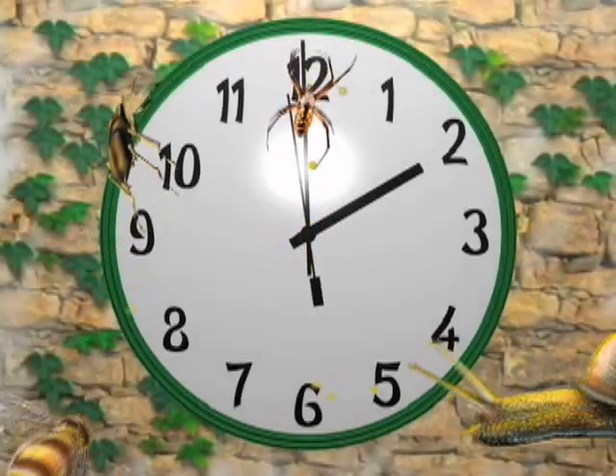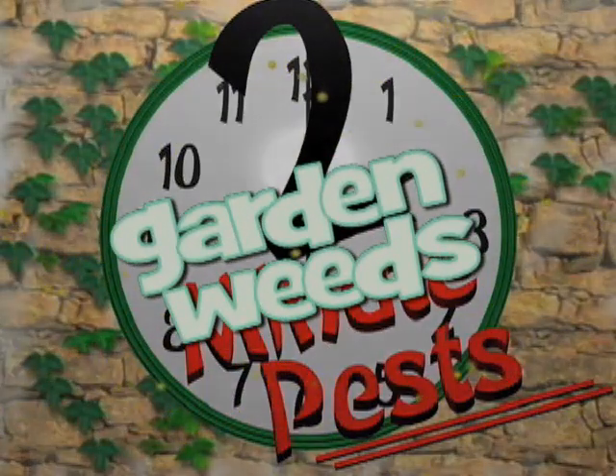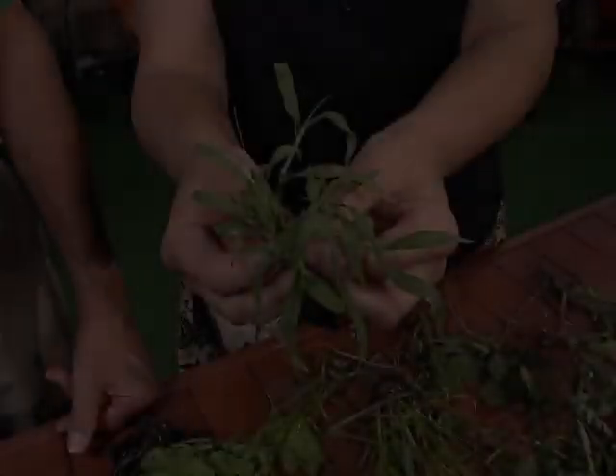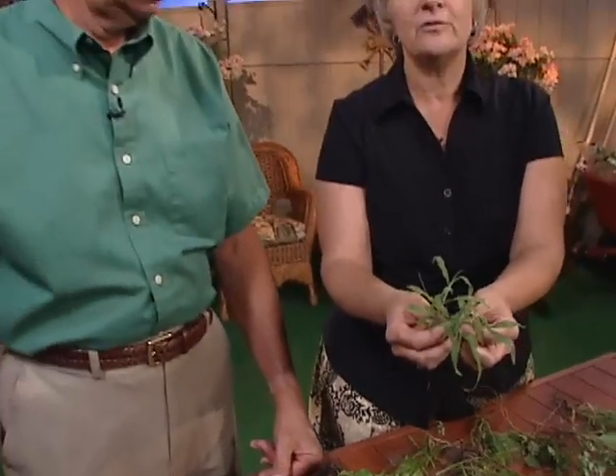Here's a little tip from our garden to yours. I just weeded the garden two days ago and already the weeds are popping up, and that's why garden weeds are the topic of our two-minute pest.